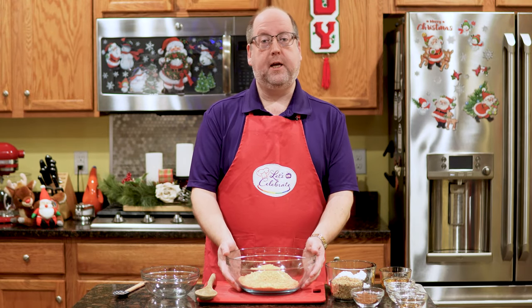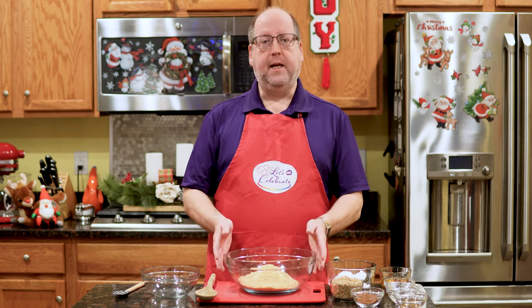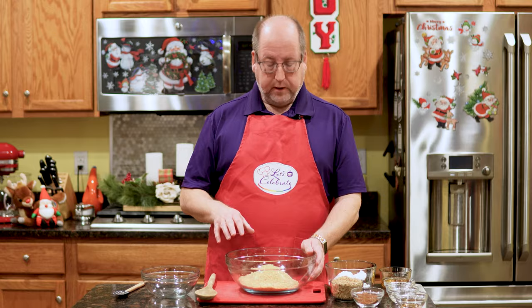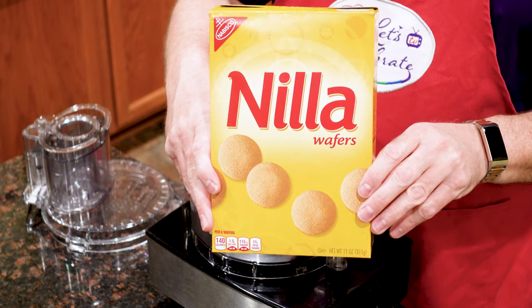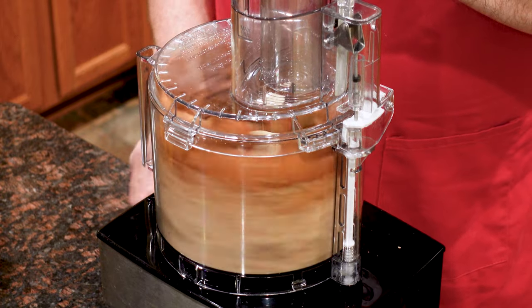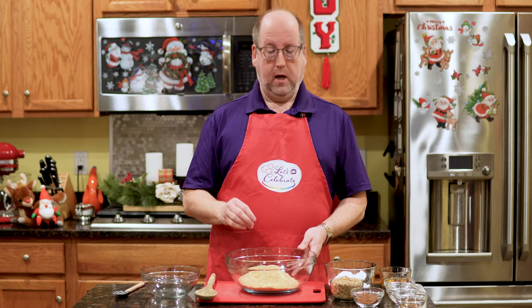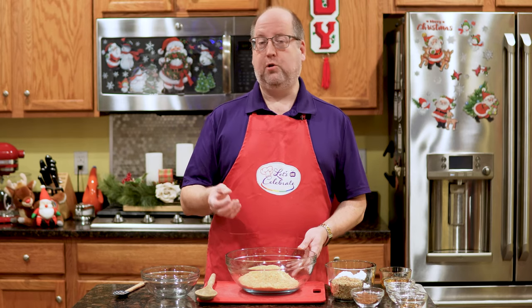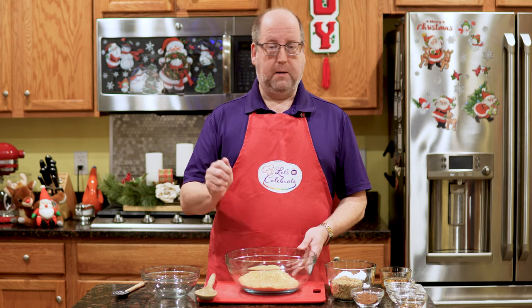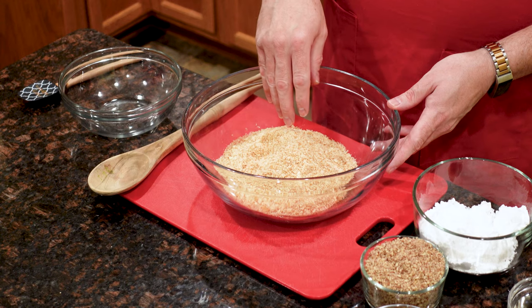I have a big bowl here and in it, I have two and a half cups, or about 270 grams, of Nilla wafers. They're all ground up — I put them in my food processor and ground them up really finely. Now if you don't have a food processor, you can do it the old-fashioned way: put them in a Ziploc bag, bash them with a rolling pin or your meat mallet or something heavy like that, and you'll get the same effect.